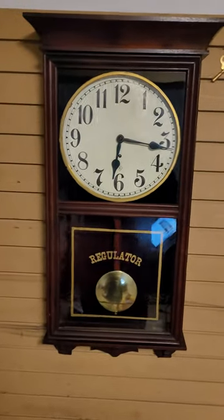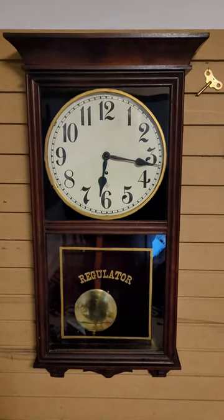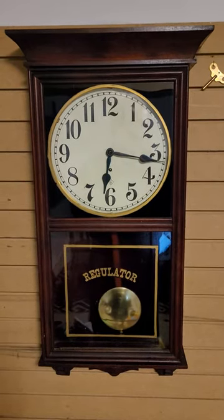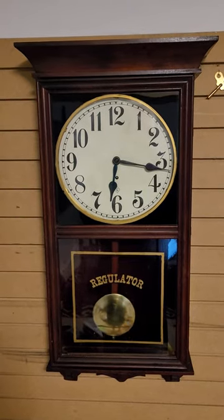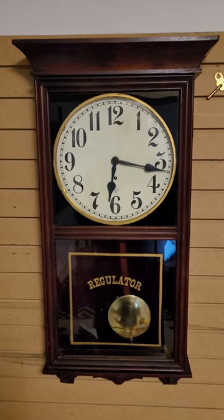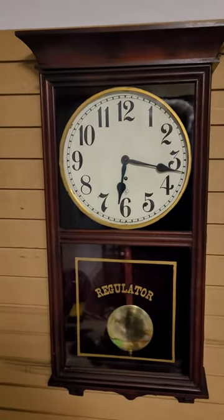Hi, this is Steve. This is my Gilbert number 3022 wall regulator. I just had the movement rebuilt, put on a new paper dial, polished the pendulum bob, and cleaned up the case. That's basically the way I got it.